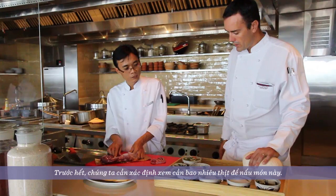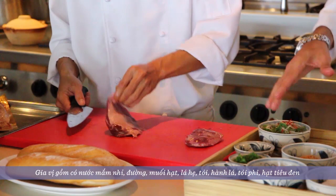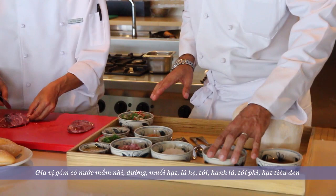First step, we have to portion the pork cheek we're going to work with — you can see the sides, we're going to slice them. The ingredients we're going to use for this recipe include the classic fish sauce, sugar, rock salt, and shallots.